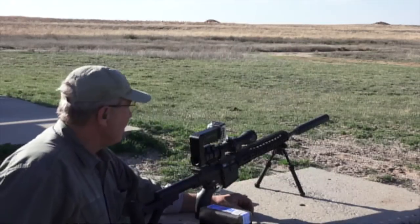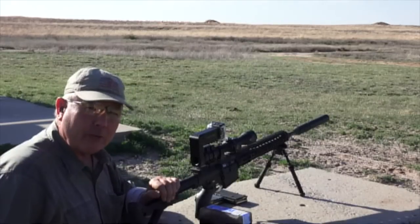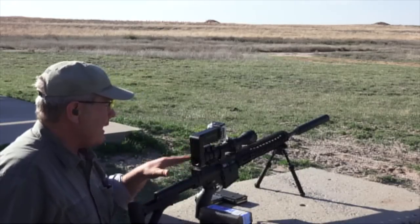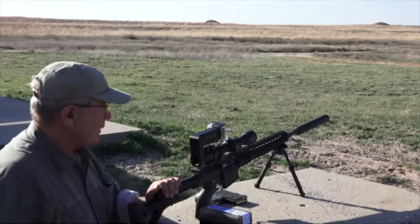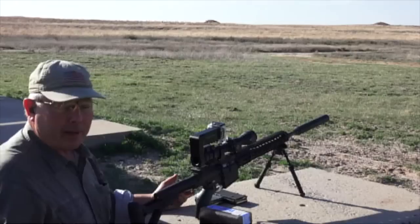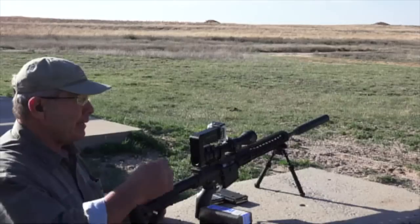Hi, I'm David Tubb. We're here today to talk about the moving target aspects of shooting the Dynamic Targeting Reticle. If you've looked at the other segments, you'll see it has ranging abilities and basically its own ballistics computer inside the scope. Using the right kind of ammunition, it has about a 300 foot per second operating range. Today we're going to shoot moving targets at multiple distances.